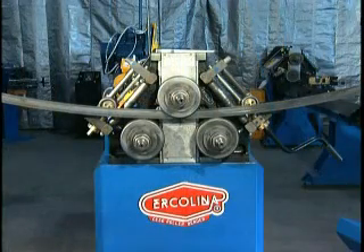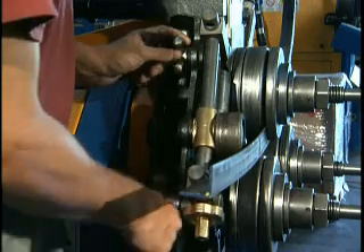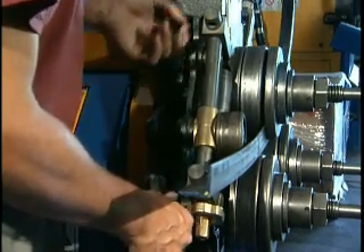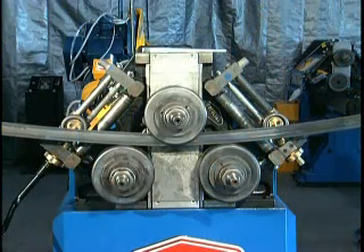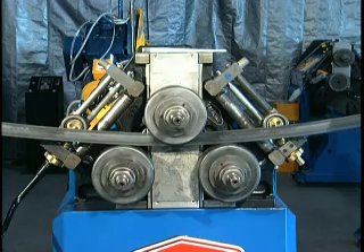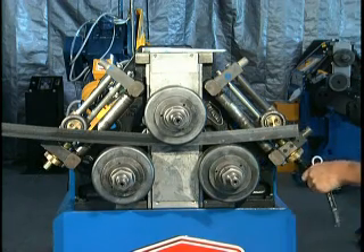To control the horizontal plane, determine the material twist by making one pass in each direction. To begin twist correction, evenly adjust the vertical rolls applying gradual pressure against the profile. Make an additional pass in each direction, observing each time the result of vertical roll adjustment. Continue adjusting the vertical rolls as necessary until bending is complete.